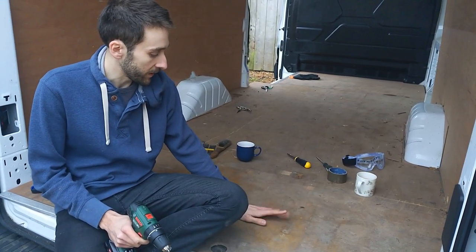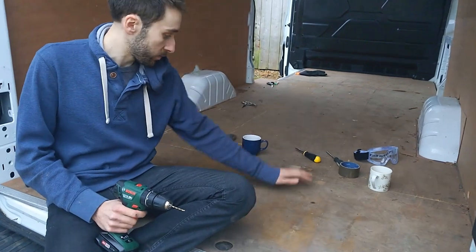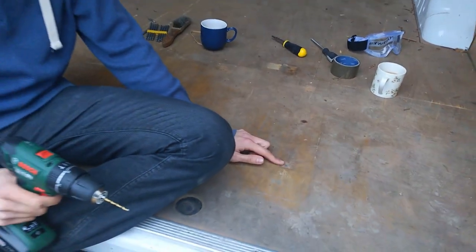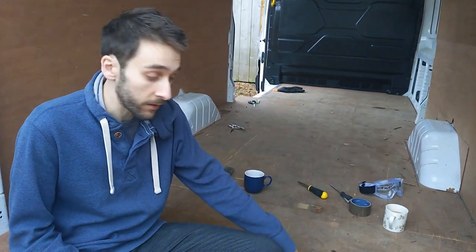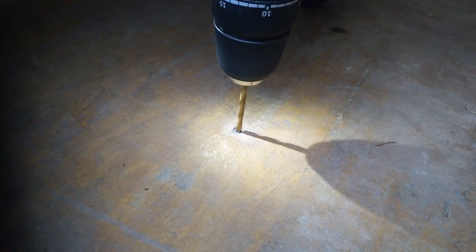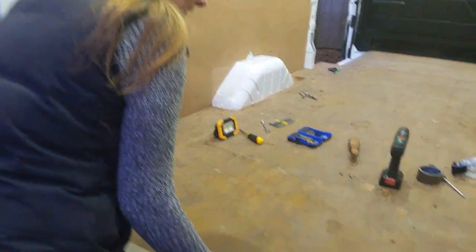So we've started taking up the floor — most of the screws have come out fine on this panel. It's divided into panels, and on this smaller panel just two screws are being really stubborn. Because we want to keep this piece of floor at least for now — it's useful to put back in if we need to go and get things in the van — we're going to try and drill the top out and then use the mole grips to get the screw out. There we go — there's the culprit.